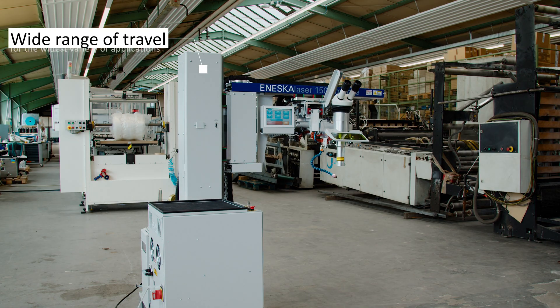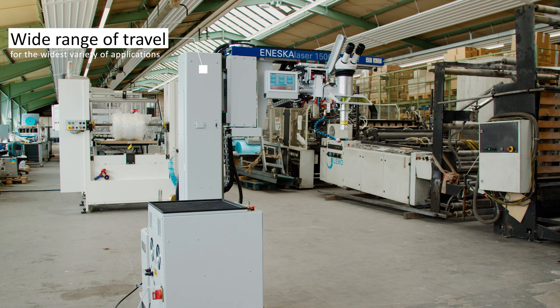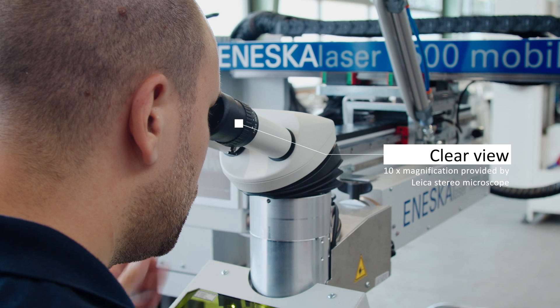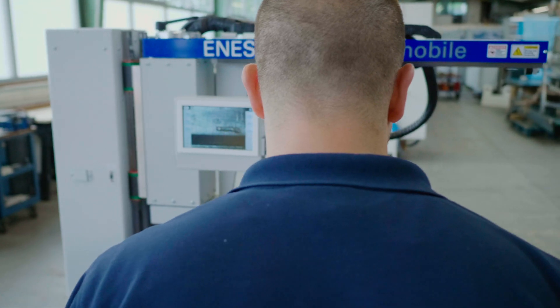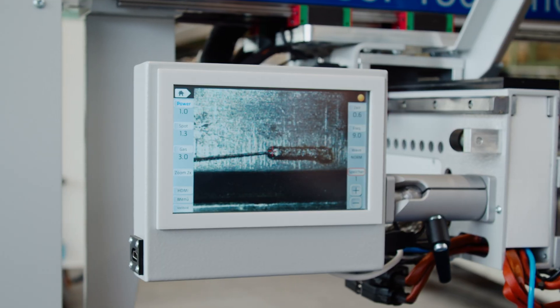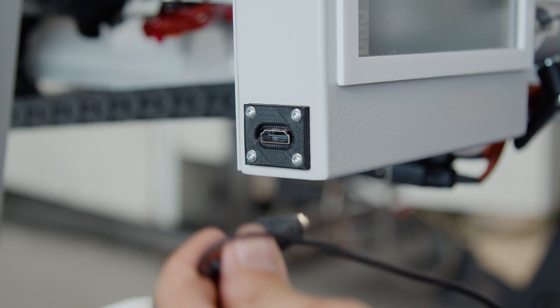The system offers a wide range of travel and is therefore ideal for both medium-sized and large workpieces. The 10-times Leica stereo microscope provides a perfect view of the workpiece, and work can be observed equally well on the built-in display.